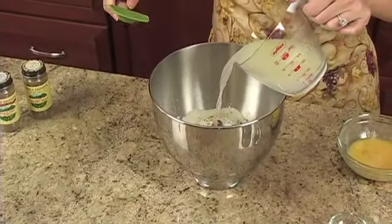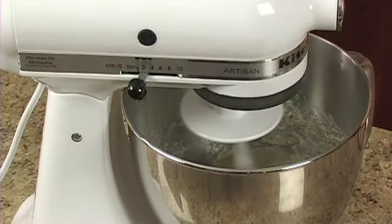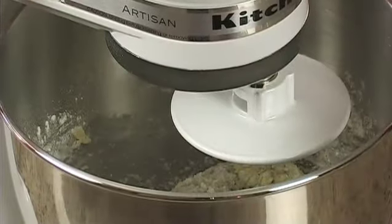Stir the liquids into the flour mixture. With an electric mixer, beat the mixture at medium speed. Next, stir in one additional cup of flour to make a stiff batter.